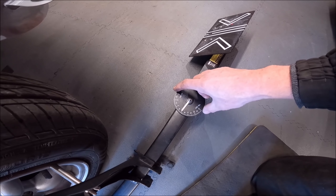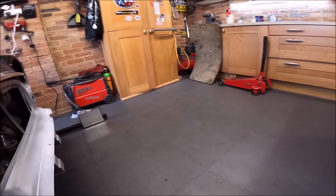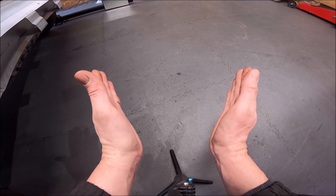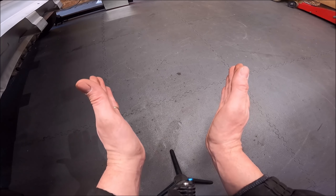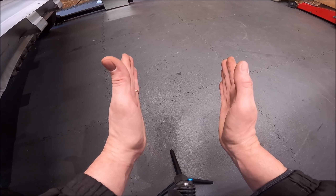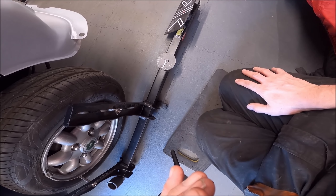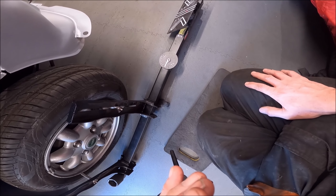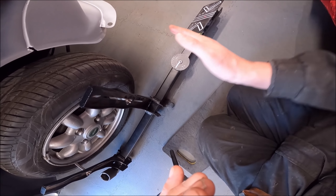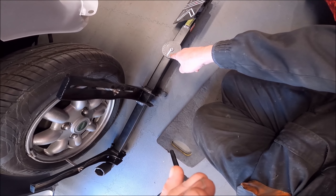Toe out means the front wheels are splayed outward; toe in would mean the front wheels point inward. So what we need to do to get it to toe in some more — this is the back of the wheels where the steering arm is — we need to lengthen the track rod ends to put it straight. That's not a long way out, to be honest. 11 turns is roughly about what I've found minis are. So we'll probably do one turn either side, unscrewing the track rod ends, going back to 10 turns, and then we'll have a look again.